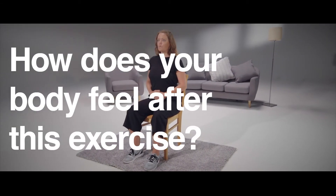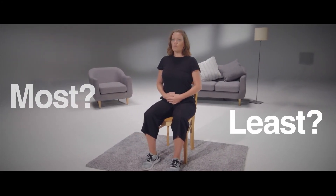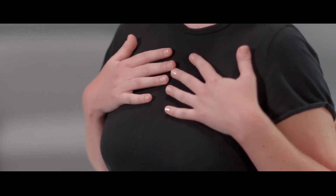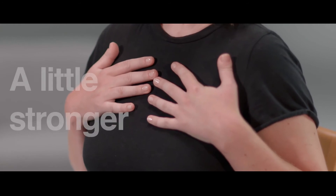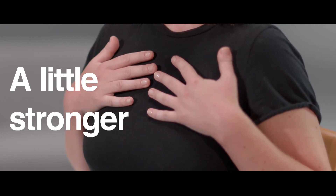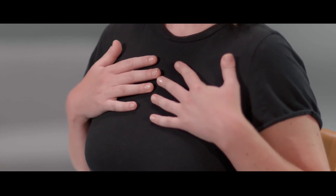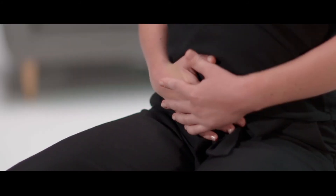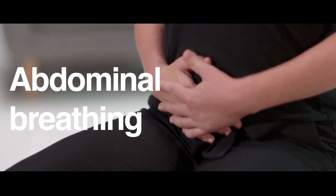How does your body feel after this exercise? At which position could you feel the most and at which the least movement? You can now go back to the part of the body with the least movement. Try to make the movement here a little stronger. If you increase the movement in the third position, it will become a deep breathing technique, also known as abdominal breathing.